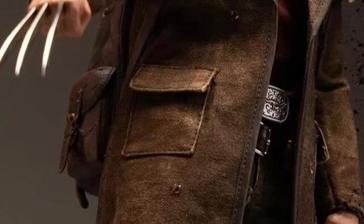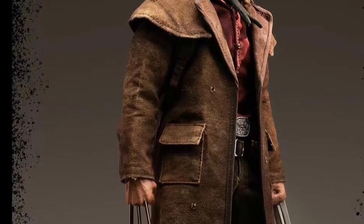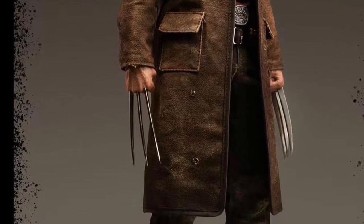Wolverine is older age — kind of like how I feel right now. He's got the claws, he's got the jacket, he's got the old Western belt there, he's got the gun there. Looks really, really cool.